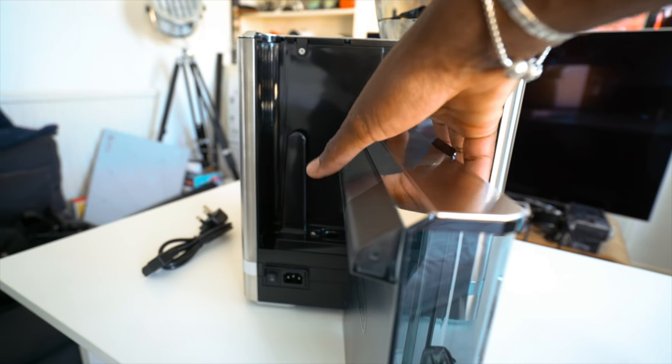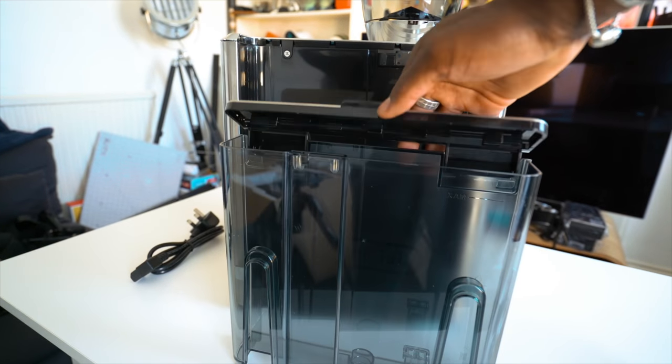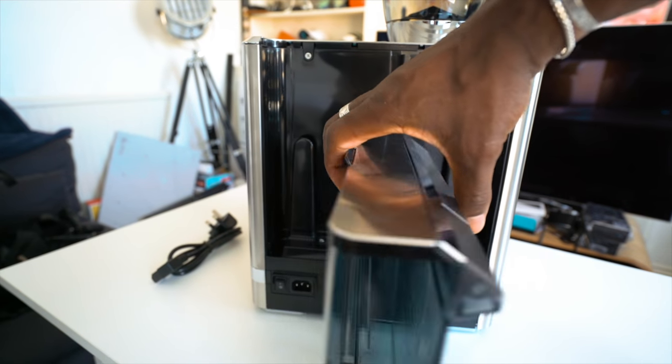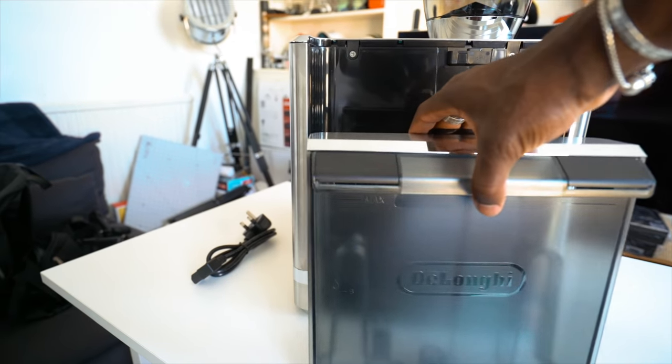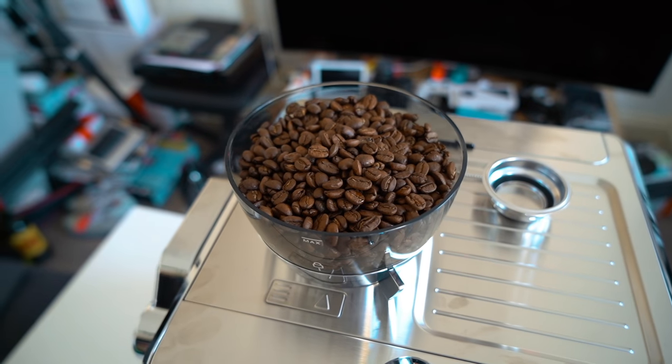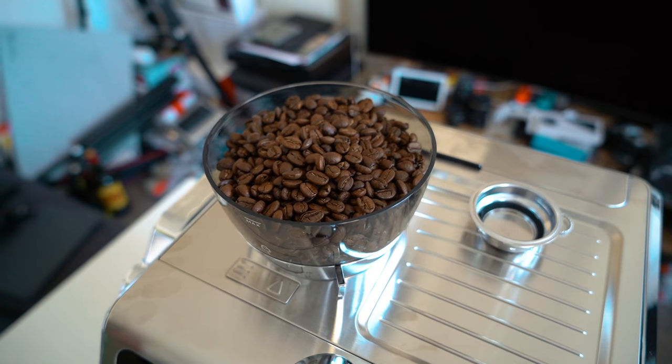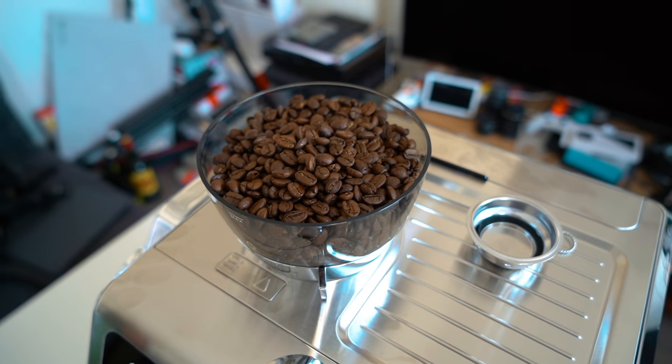On the back is a two-litre water tank — that's a lot of water for my level of coffee consumption, but in a bigger household you might have to top it up regularly, which affects where you place the machine since you'd have to keep reaching to the back. Up top is a 250-gram coffee bean hopper, and you can also adjust how fine or coarse you want your coffee grounds to come out, which is really cool.